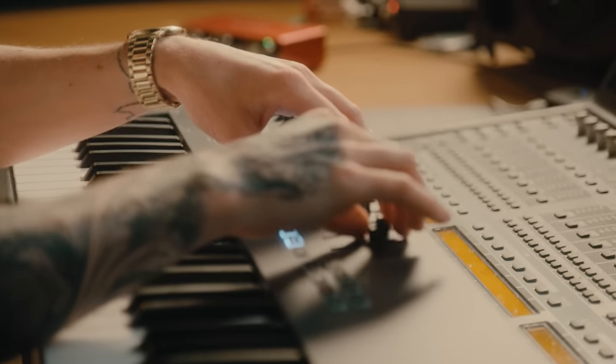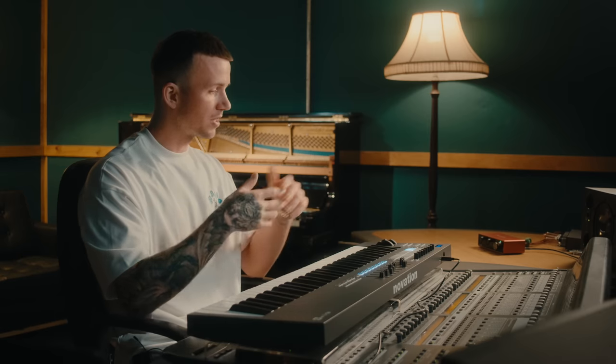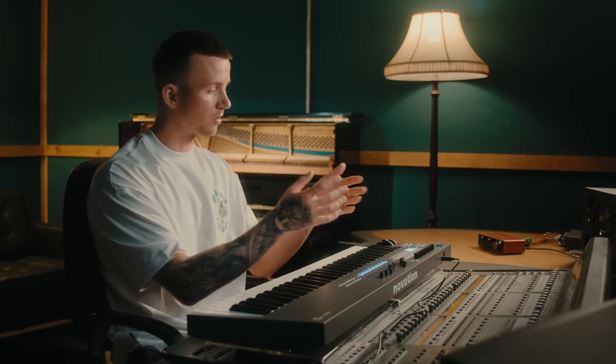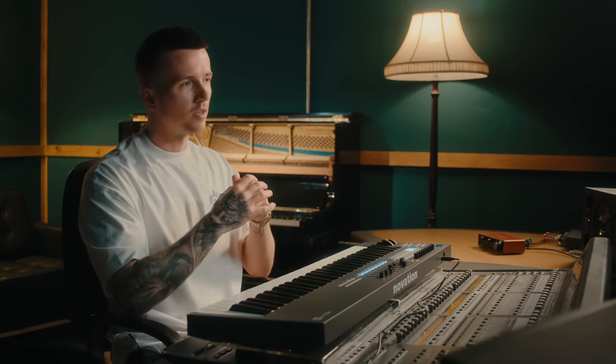Alright, so I've pretty much finished the beat and that was actually a quick process, really thanks to this FL Key because it just makes everything so simple. Usually if I'm just using a laptop, I spend a lot of time clicking things in. But with this I can set the scale, record something in without making mistakes — and even if I do make a mistake I can undo it. It just gives me a hands-on approach. When I'm more hands-on I can come up with more creative ideas, things I wouldn't normally do on the laptop because it's a completely different user experience. I'm happy with the beat and I'd be happy to bring a vocalist in. There's not too much going on, not too many layers, and I can always fine-tune things later.